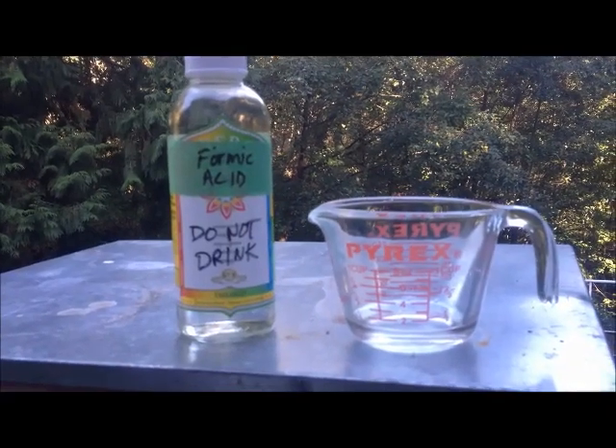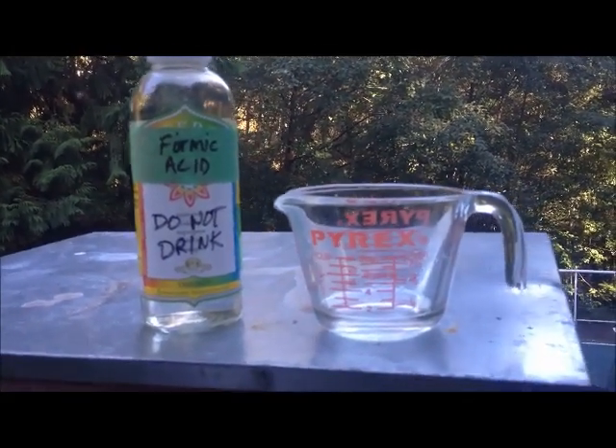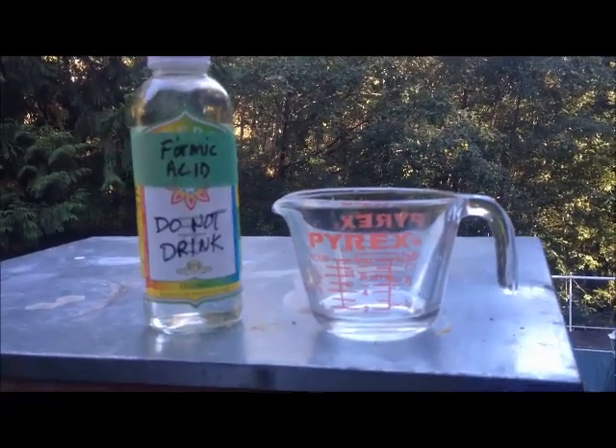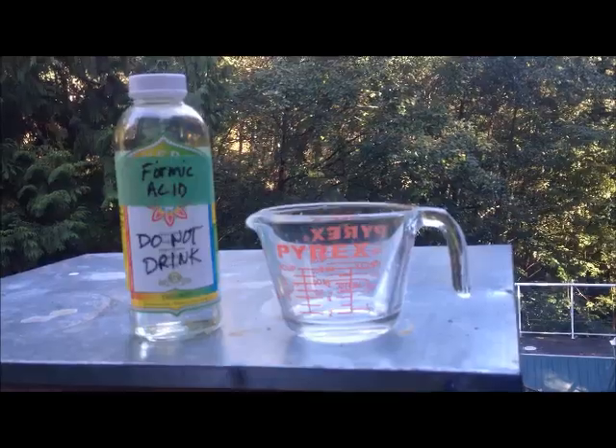I'll top it up with the balance to make it eight tablespoons total — that'll be about a two-to-one solution. Then each box will get two tablespoons, 30 mLs.